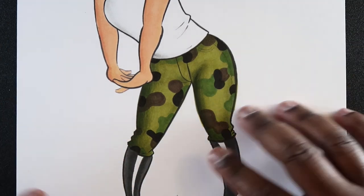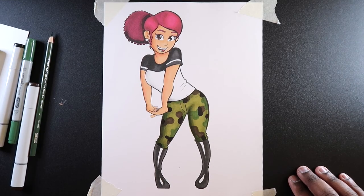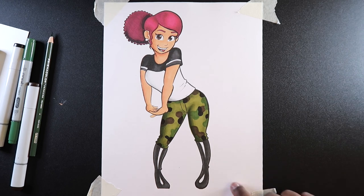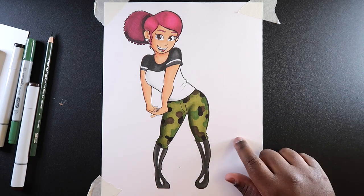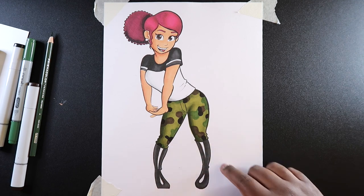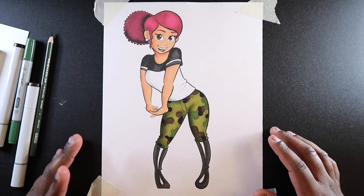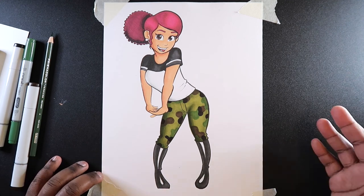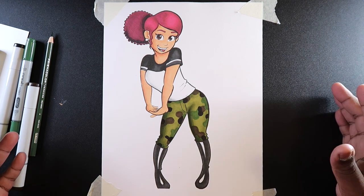Anyway, that's it for the camouflage tutorial. Let me zoom back out so you can see the entire drawing. That's the final piece with the camouflage pattern. I honestly think I should design characters with camouflage patterns just to do effects like this, because it looks so nice. If you liked this video and found it useful, give it a like and a comment. Subscribe if you haven't and tap the notification bell so you never miss an upload. I'll see you guys in my next video.